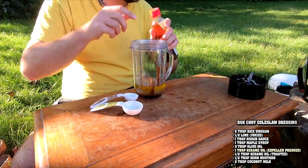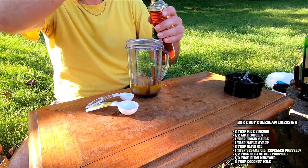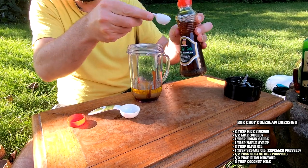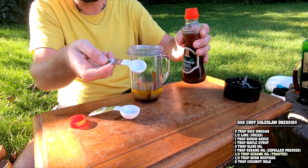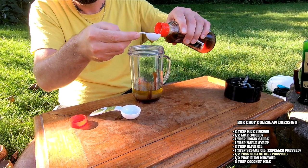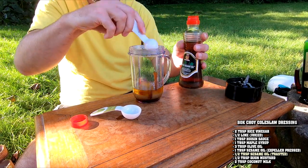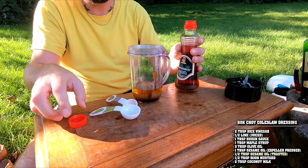Speaking of sesame oil, we're going to bring in toasted sesame oil — half a tablespoon. This stuff is very, very strong. Half a tablespoon is going to be plenty. You don't want to overpower it. Everything should be balanced — all the flavors should be balanced in the end. That's what we're aiming for.